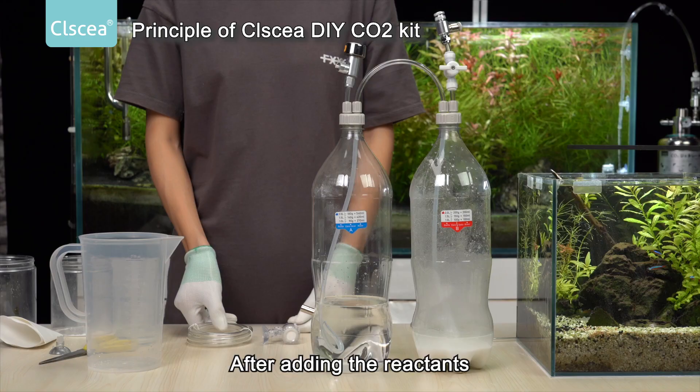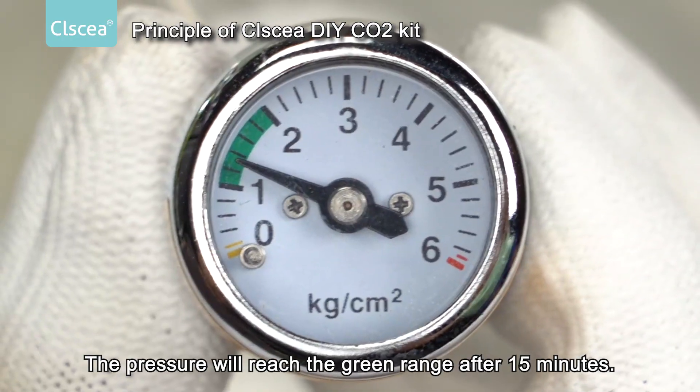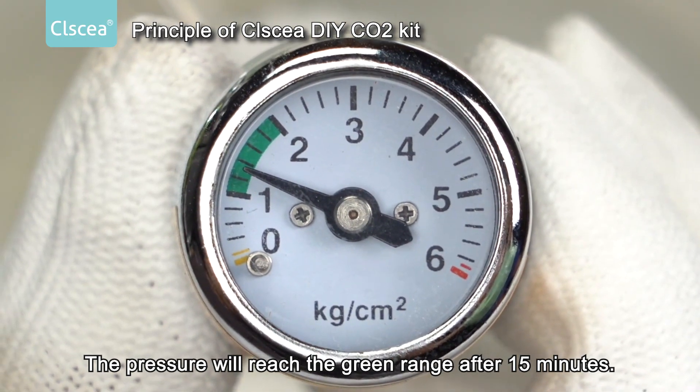After adding the reactants, the pressure will reach the green range after 15 minutes.